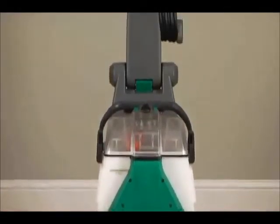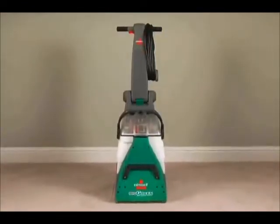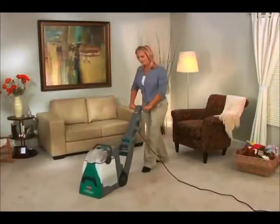When you need the best possible results and commercial grade durability, the Big Green Deep Cleaning Machine is the deep cleaner for you, giving you the best possible clean without the hassle of renting.